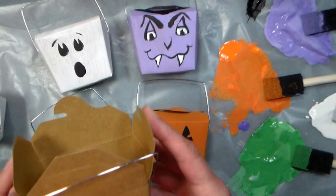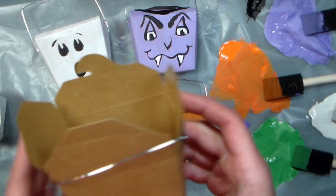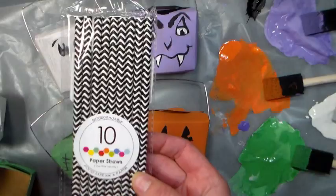They're little paper takeout boxes and if you can see in here, see how it's shiny? They're plastic coated on the inside, so it makes them waterproof and really durable. You get a package of 24 of these for $8.40 at Paper Mart, our sponsor today. You can find them online at www.papermart.com. We're also going to use these paper straws and these 10 packs go for 89 cents, which is about half the price per count that you're going to find them at the craft store.